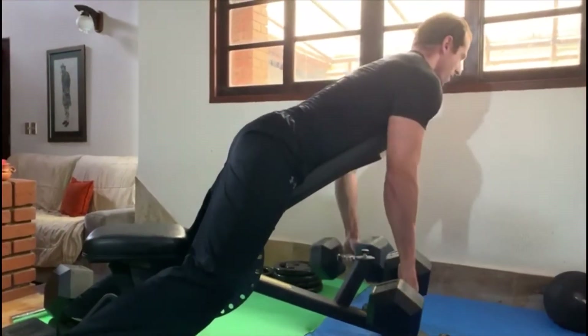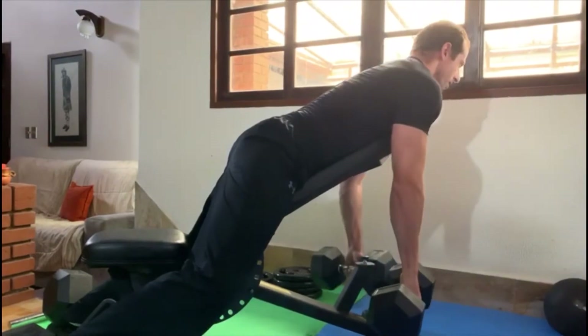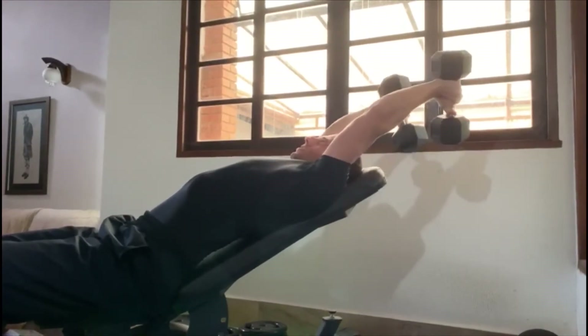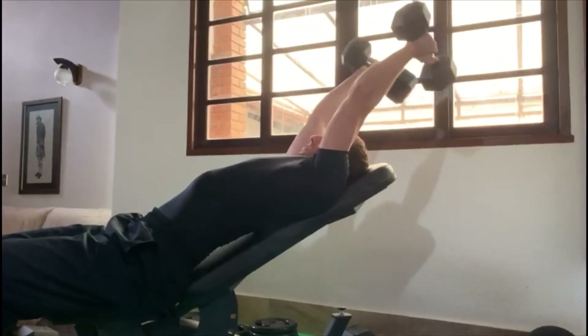Combining these exercises you can work your back while resting your chest. Another example can be shown in this combination of triceps and biceps, where I perform an incline triceps extension immediately followed by an incline dumbbell curl.